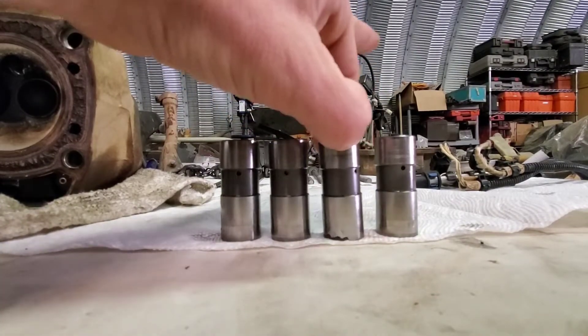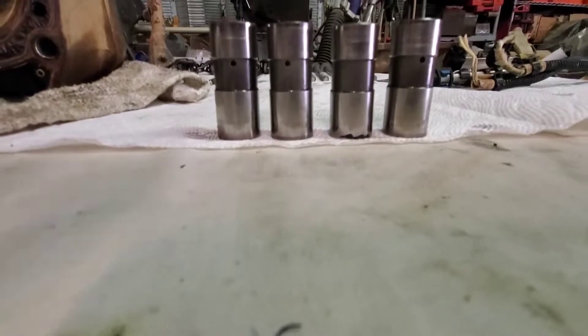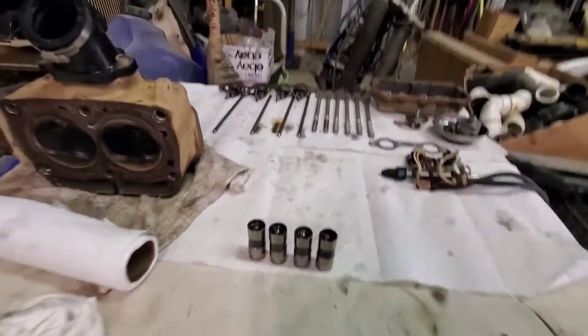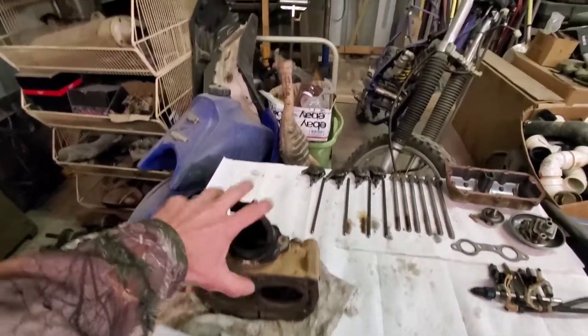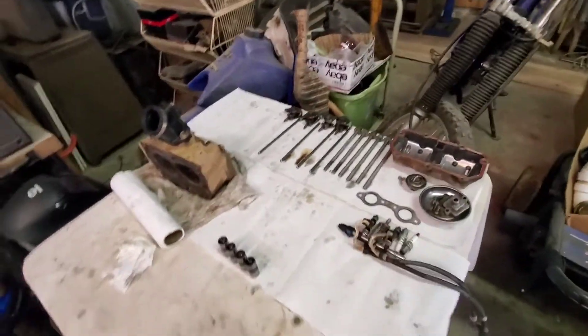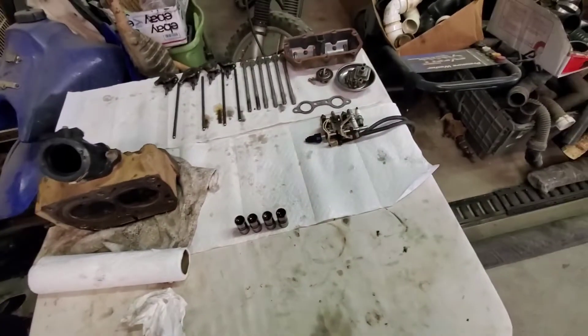Hopefully this one just collapsed and that's what caused the issue, and it's not something further down. Once I get those parts in I'll throw them in, clean up everything on the head, get it all ready to go, and come back when I put them in to see what happens.